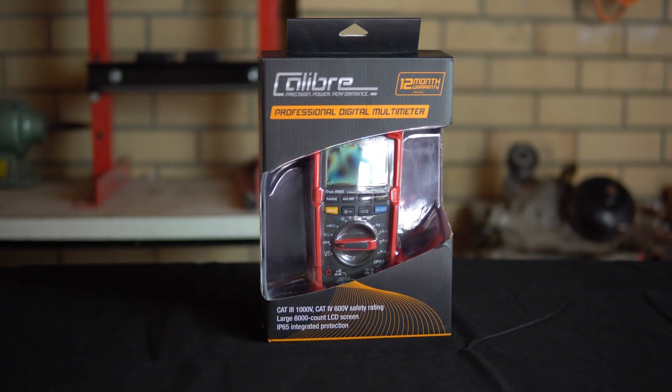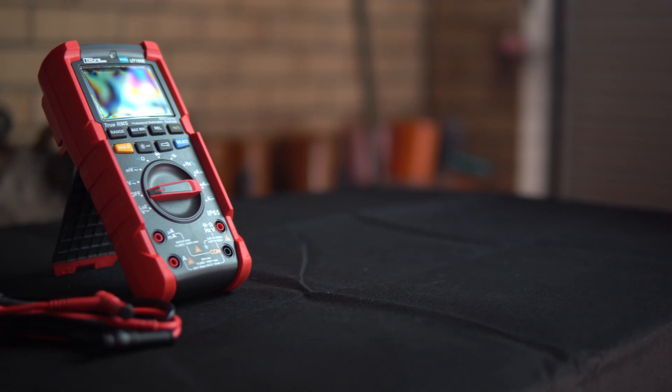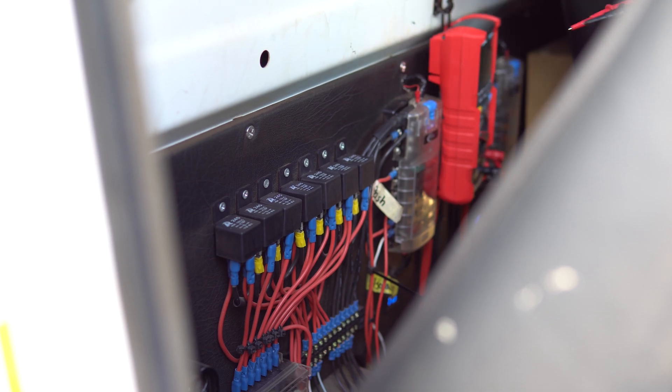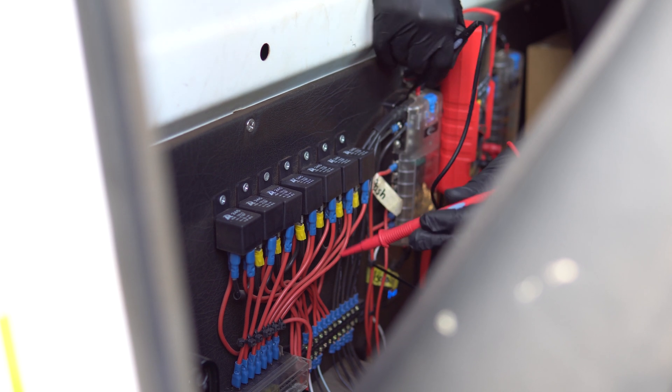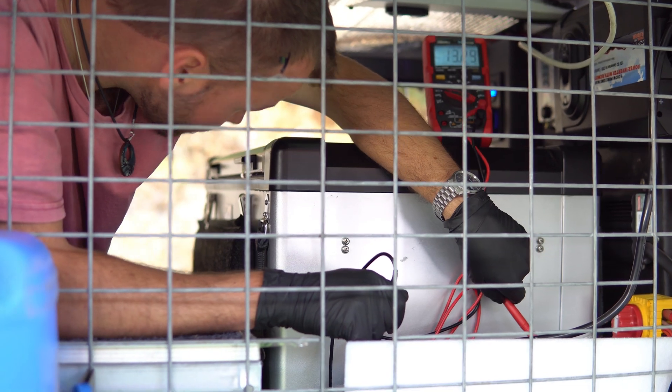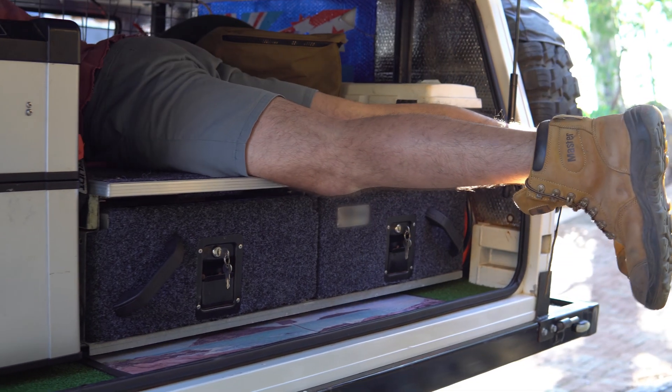If you have some electrical work to do, then you should never be without your multimeter. A good multimeter can make tracing, testing and sorting even the most spaghetti wiring job into a manageable task. And a great multimeter can help you do it when the working conditions aren't ideal.